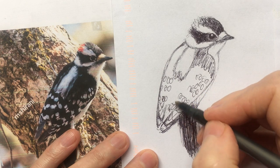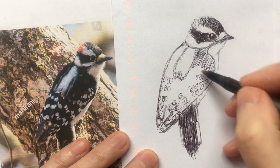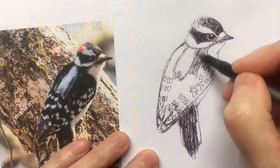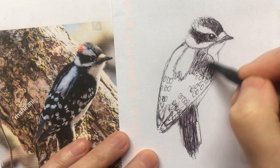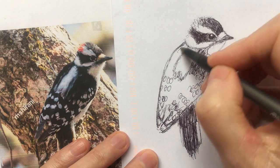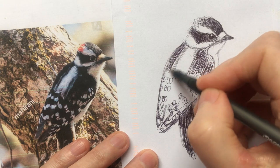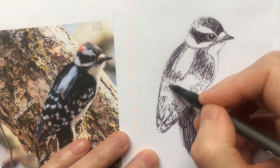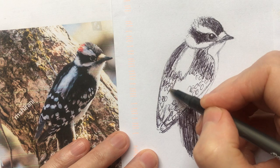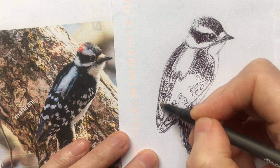I tried drawing a loon once — holy cow. These birds with all the little dots and markings — disaster. But in another sketch I found that little circles are good enough; it just gives you the impression of the white markings.